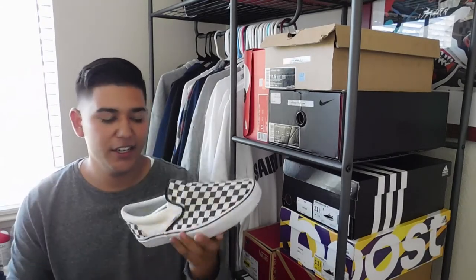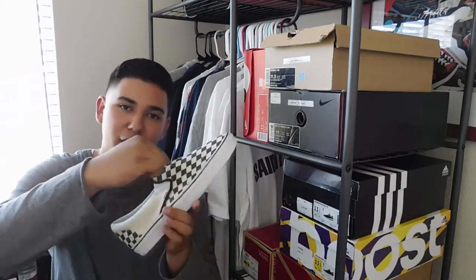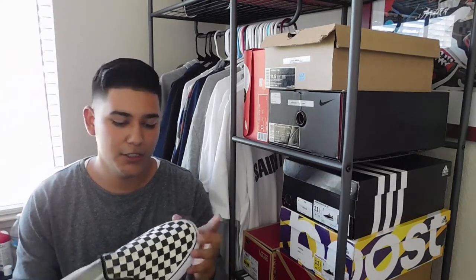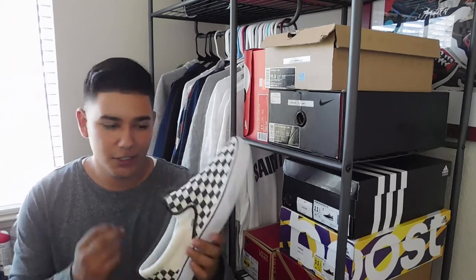Coming in at number 2 is the checkered slip-on. This is the regular slip-on — it's not the LX. The difference is that the LX is a true white and the tongue is a little bit lower. I've heard they're a little bit more comfortable and better quality. You could walk into Zoomies and get these right now if you wanted to. I got these for a discounted price. Checkered slip-on, coming in at number 2.